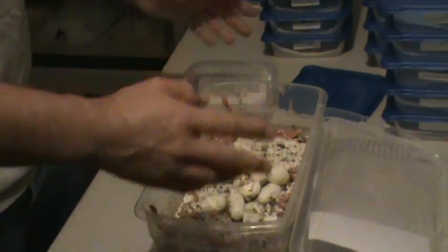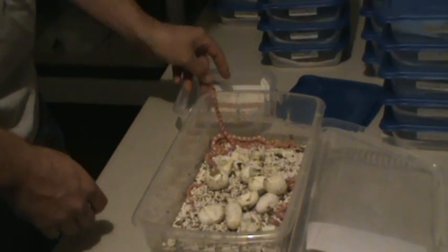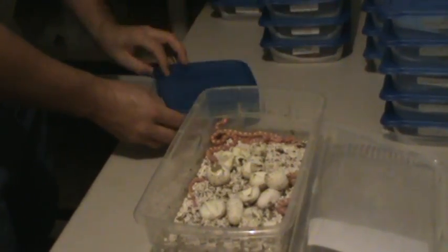I don't pick out certain snakes for certain numbers. Whichever one goes in — usually the first one to hatch is number 1 and the last one I grab is going to be number 16.